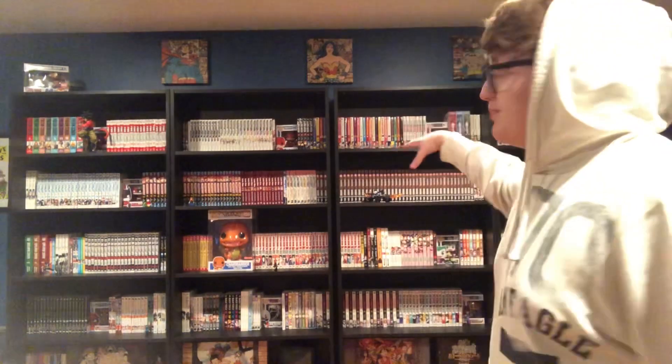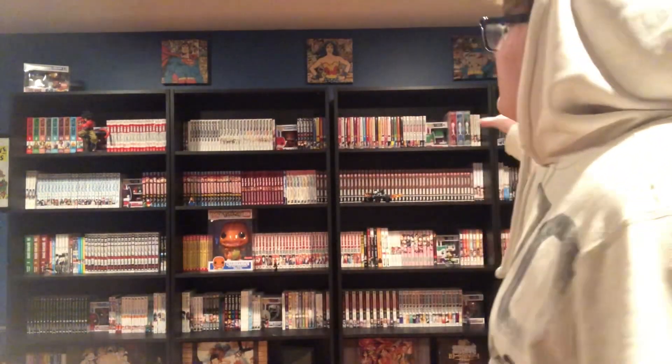Yo, what's up guys. You might have already noticed things look quite different — I just rearranged my shelves not too long ago. I did it at the beginning of this week but already had my videos scheduled to upload, so that's why it's uploading now. It's been set up for about a week or so.